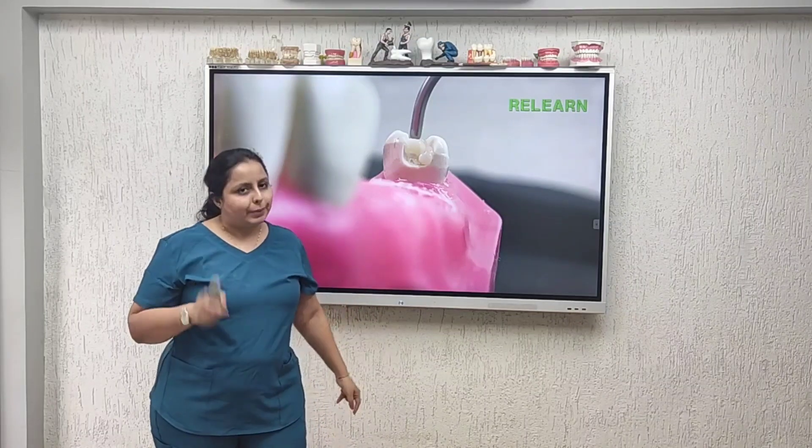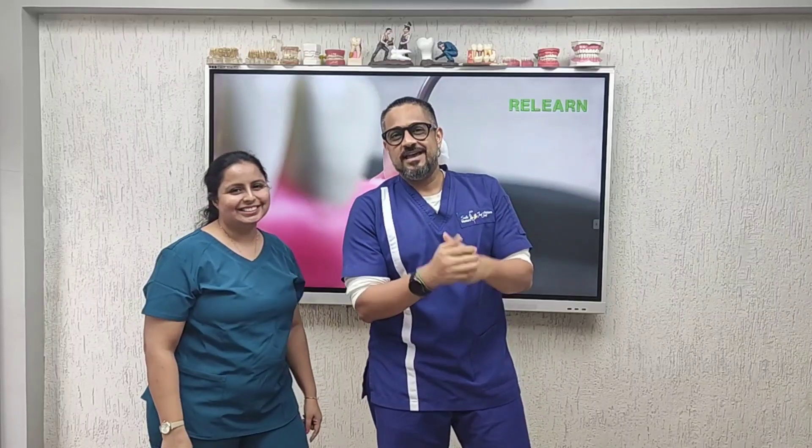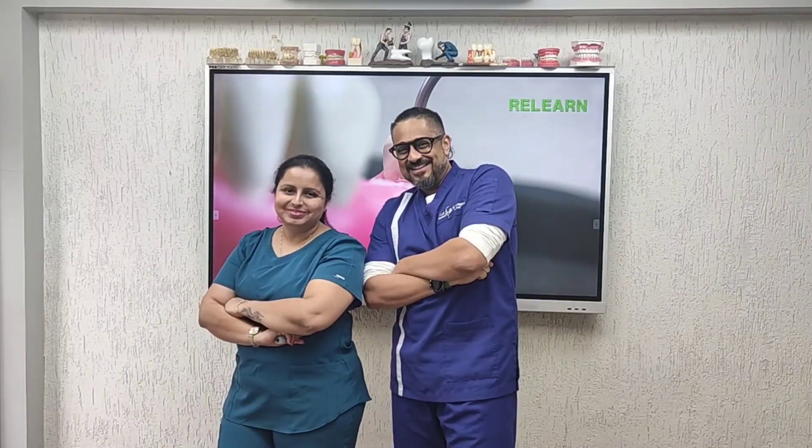If you like this, please go ahead and double tap, share it with your friends. We wish to make dentistry that much more simple, one Tuesday at a time.